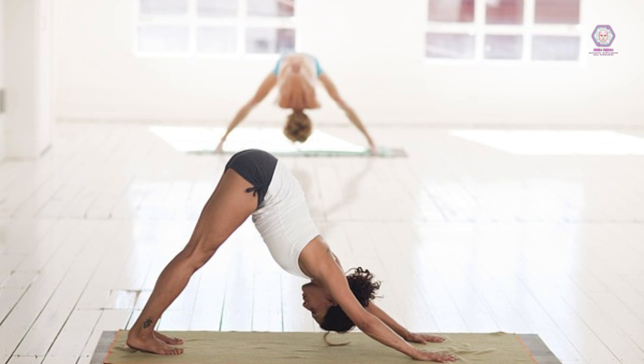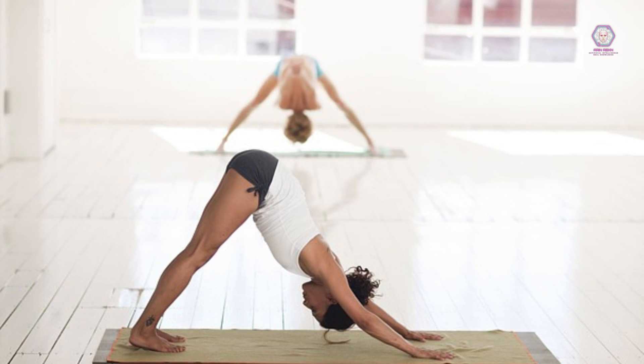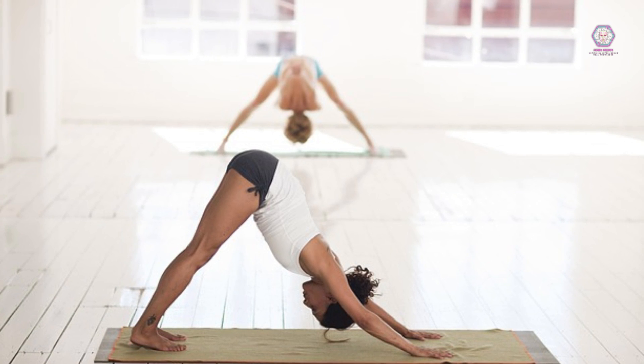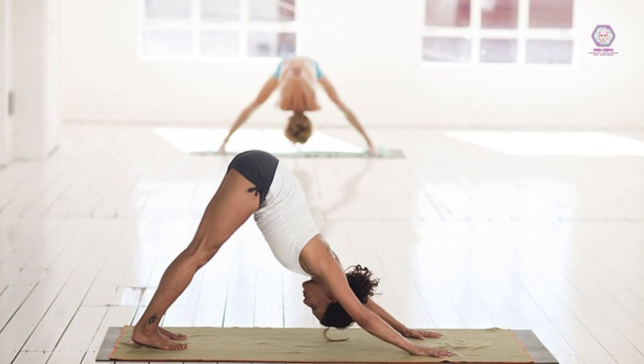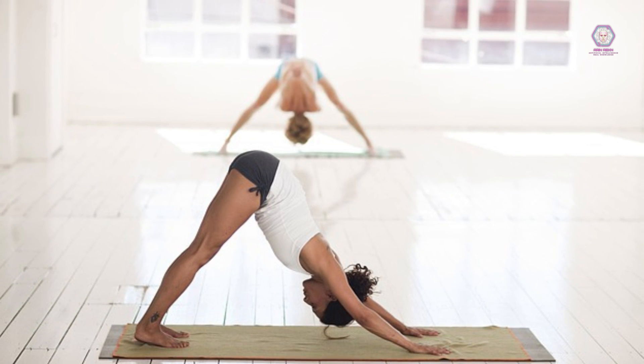Flexibility Week 3: Day 1 — foam rolling: hamstrings, IT band, back, shoulders. Day 3 — dynamic stretching: walking lunges, arm circles, leg swings. Day 5 — static stretching.